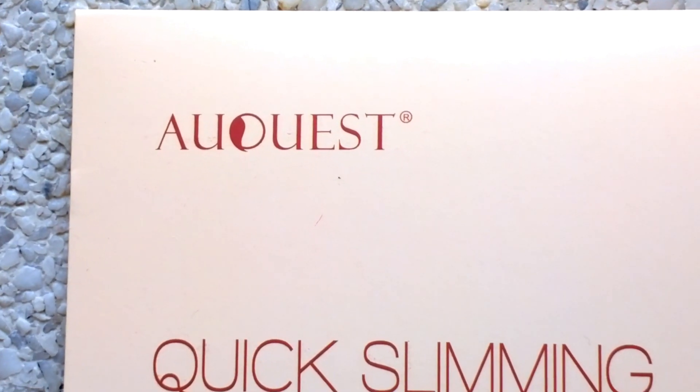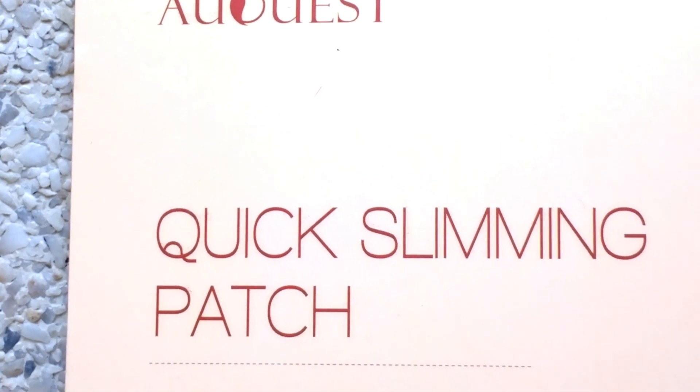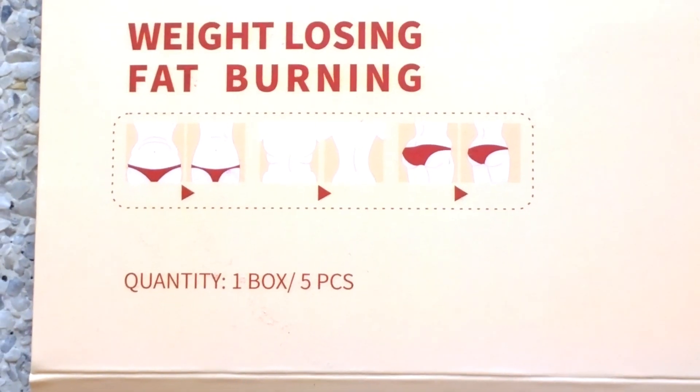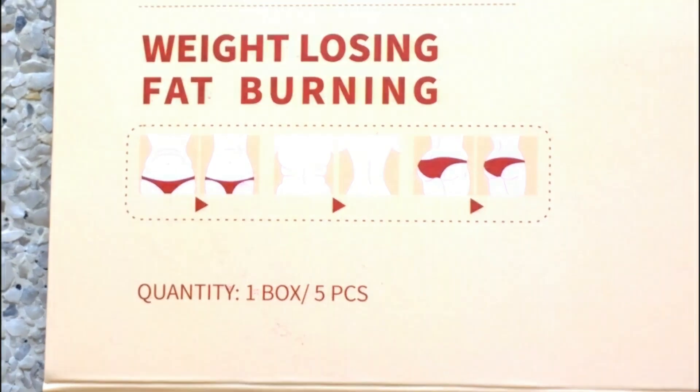For today, I'll be reviewing Oquest's Quick Slimming Patch — Weight Losing, Fat Burning. One pack contains five pieces.